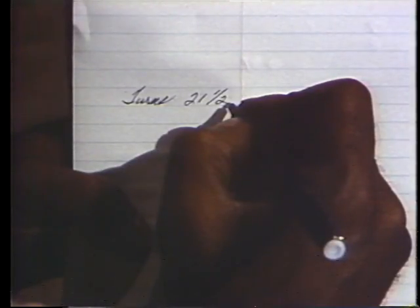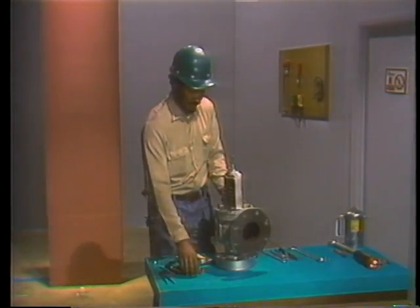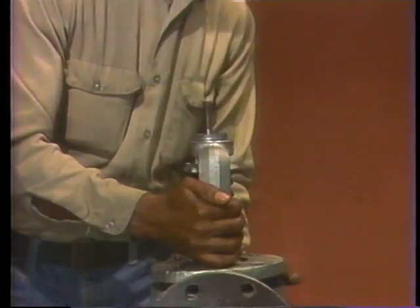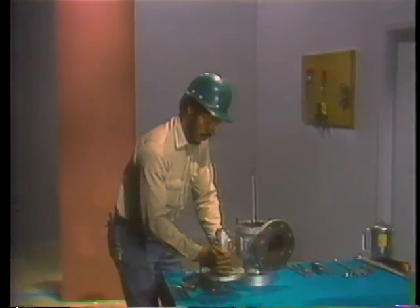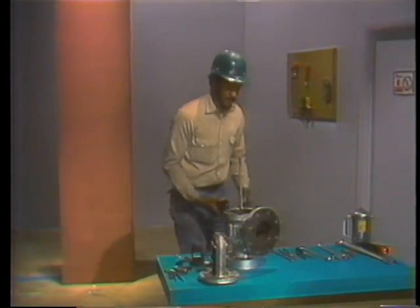Then lift the compression screw off the top of the spindle and set it aside. Immediately write down the number of turns it took to free the screw — don't rely on your memory. Next, break the yoke nuts free and remove them from their studs. When the last nut has been removed, lift the yoke off the valve body, being careful not to bang the yoke against the studs or the spindle. Set the yoke aside where it's safely out of the way.